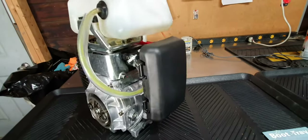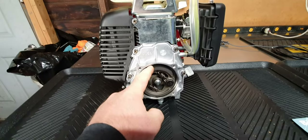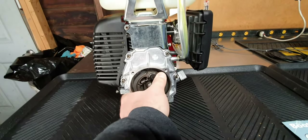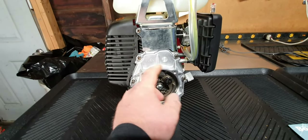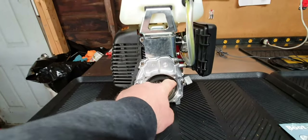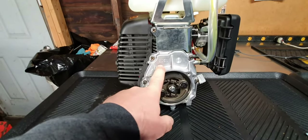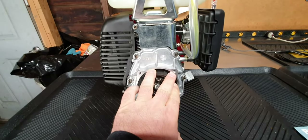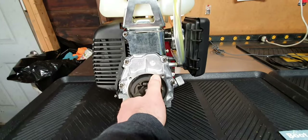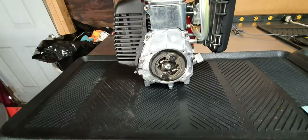What's nice about this motor in particular is it does have the centrifugal clutch. Anything that takes a 78mm centrifugal clutch — you can mount this up to a lot of bicycle transmissions. The Gebe ones will mount up to this, and you can mount this up to a friction drive and a lot of other things.